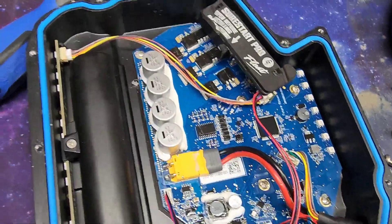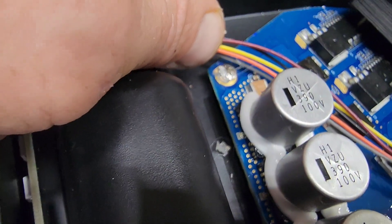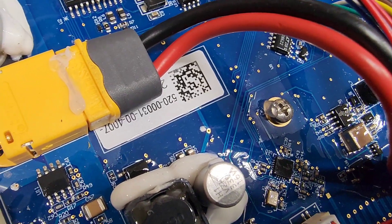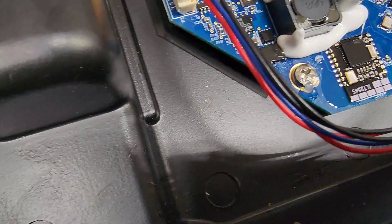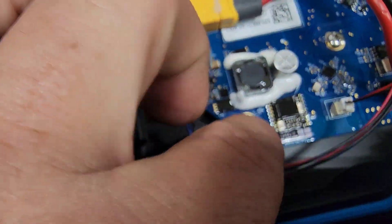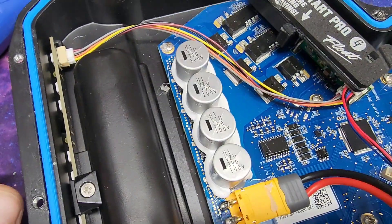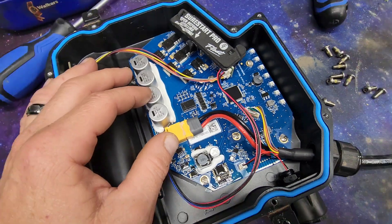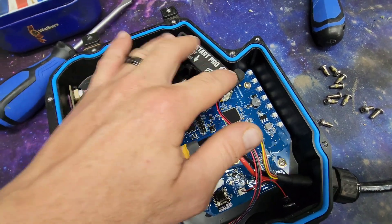We've got that screw back in. I went ahead and stuck just a little bit of hot glue on each one - just very little. I think that's going to stop those screws from coming out. They did have loctite on there but you can only screw them so tight - you don't want to crack the board or anything. So we've got that taken care of and the short start is okay.